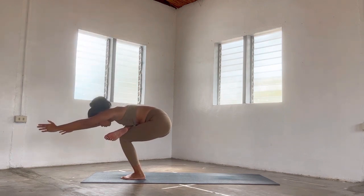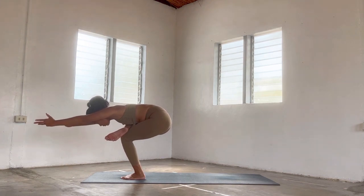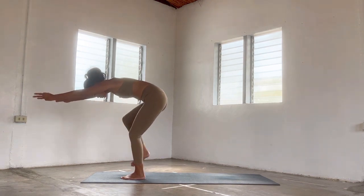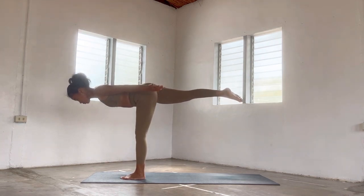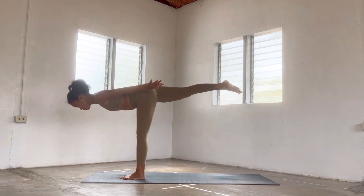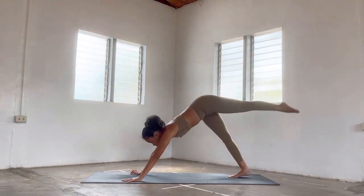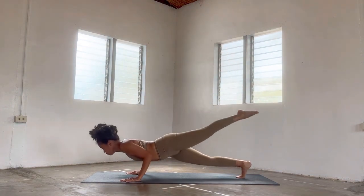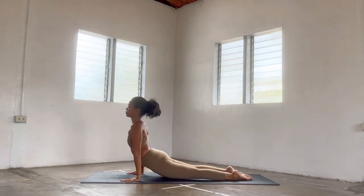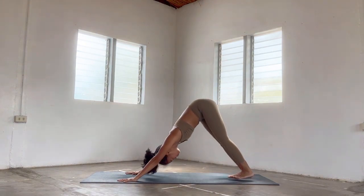Find this awesome chair pose — Utkatasana — and inhale, come back to warrior three. Breathe in long, exhale, step back to three-legged dog. Take one vinyasa here, your own play. We're all going to meet in downward facing dog for a reset.